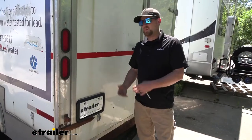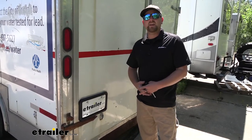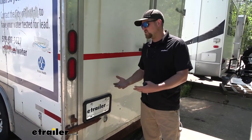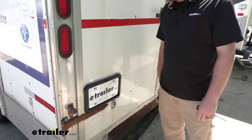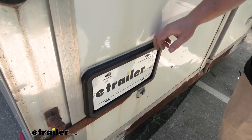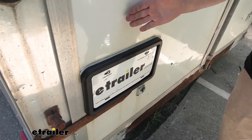I know what I'd be thinking whenever I put one of these on my enclosed trailer: how long is it going to hold up? Is it going to last a while? After checking it out, I've seen really no issues getting quite a bit of use out of it — five, maybe ten years, something like that, unless something catastrophic happened, like getting rear-ended.